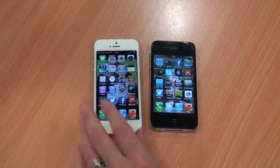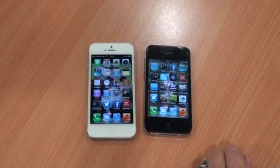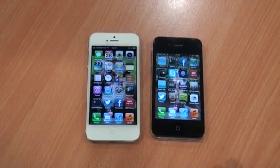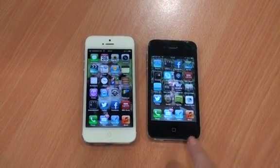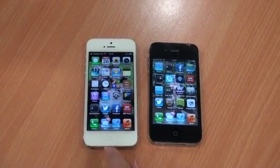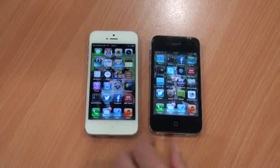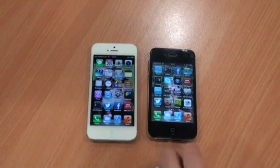The screens on each — there's a slight upgrade for the iPhone 5. It's now 1136 by 640 pixels, so a 16 to 9 aspect ratio, versus the iPhone 4S which is 960 by 640 resolution, which is a 3 to 2 aspect ratio. This means that on the iPhone 5, you can view widescreen videos without having any black bars at the top and bottom of the screen.